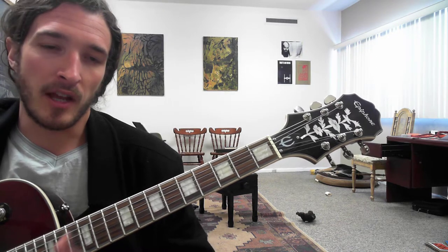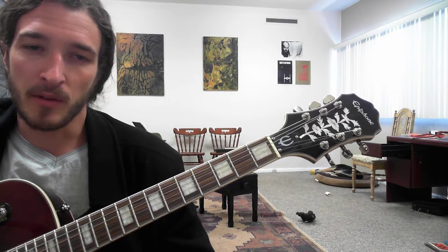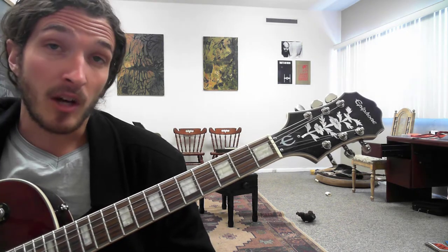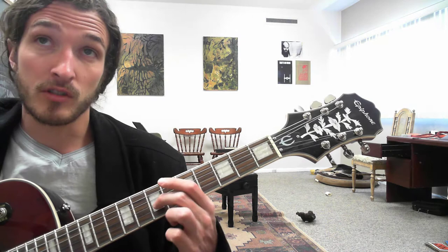If you get lost at any point, there's that rewind button that comes very much in handy. You're probably going to have to use it because this is a little bit more of a complicated lick than the last couple I put up. So first off, you're going to take your second finger.